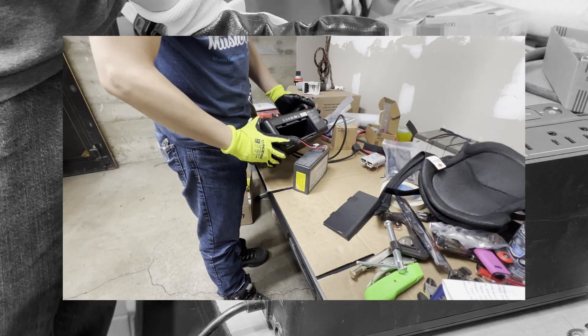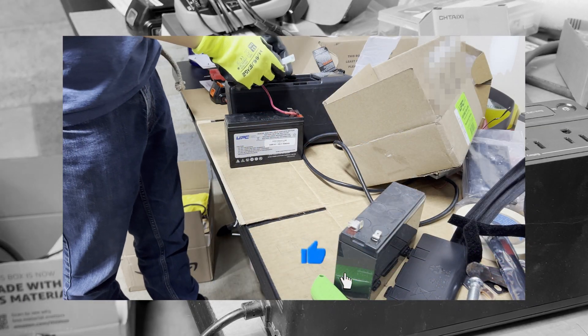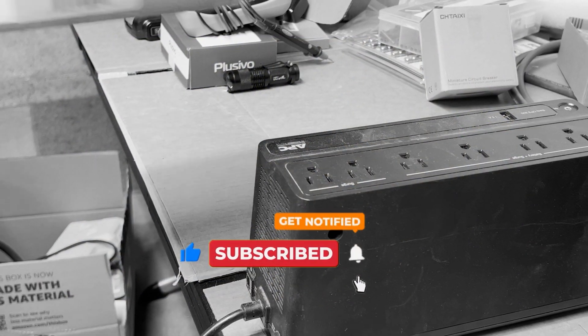So there you have it — a relatively dry and bland tale of how a UPS started emitting a constant tone, how we determined it to be an expired battery, and replaced it. If you found this video helpful, please like it as it really helps the channel pick up steam. Thanks for watching, and see ya around.